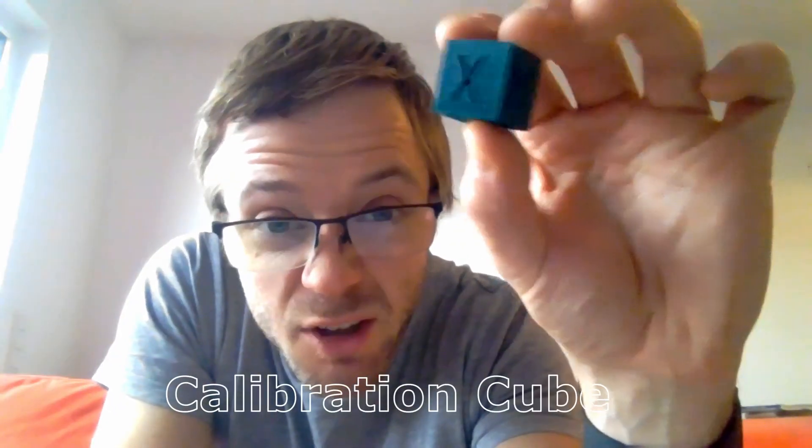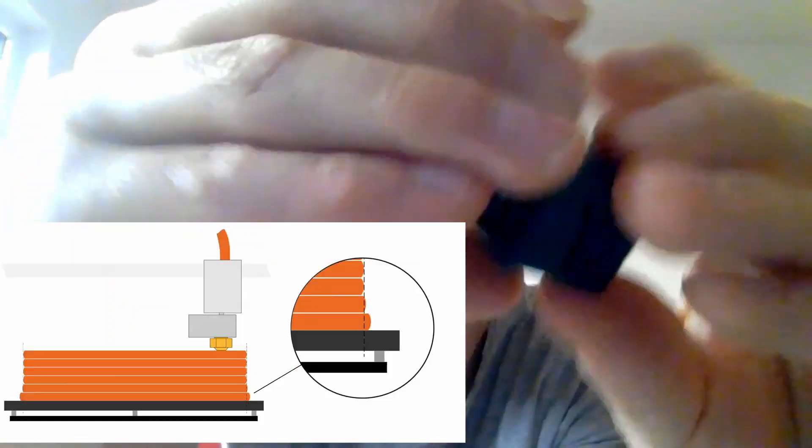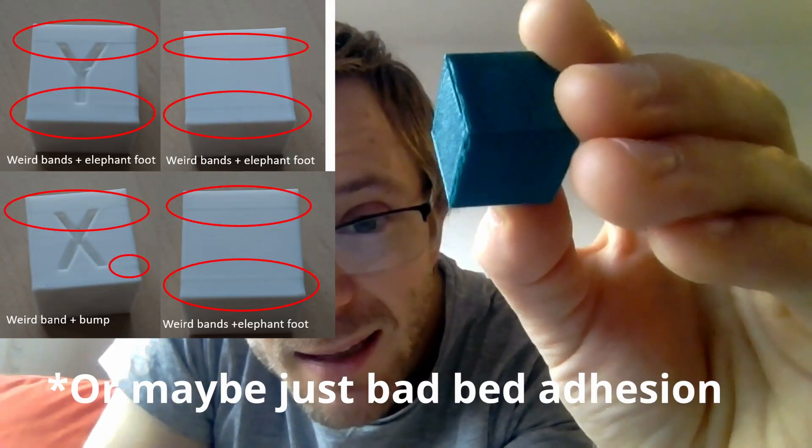This is the calibration cube for flow rate. Seems like all the XYZs are good. Maybe a bit of elephant foot on the bottom — I think that's called elephant foot.